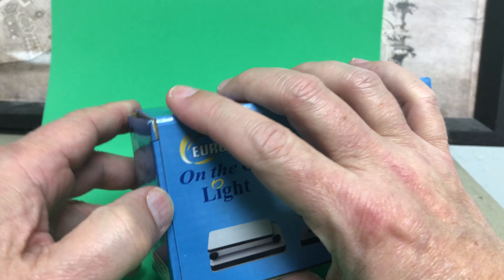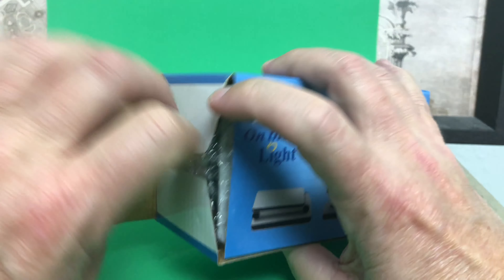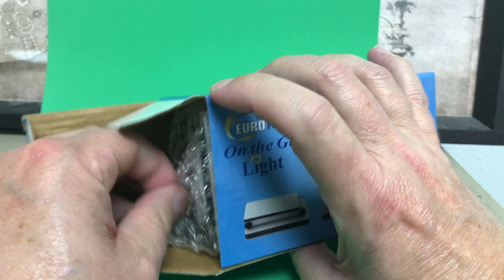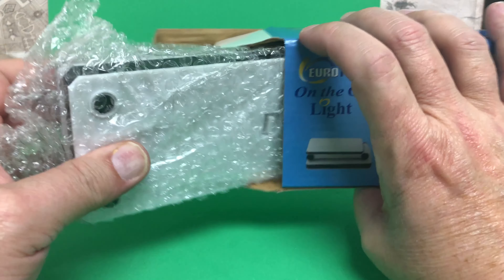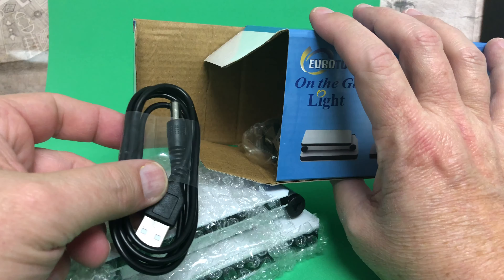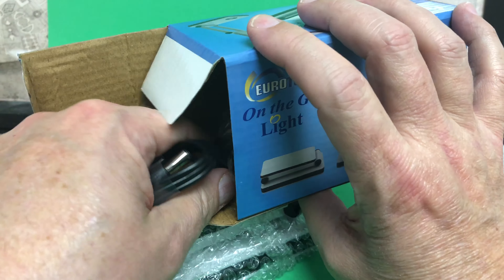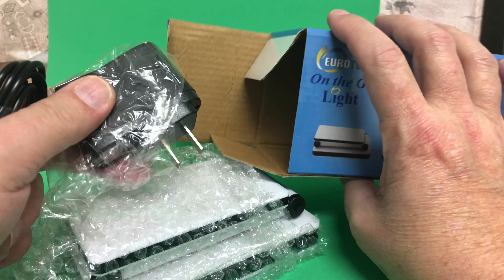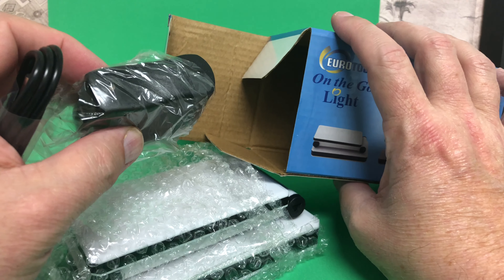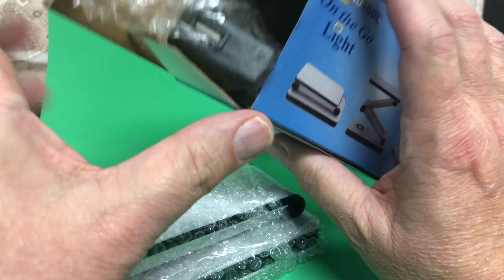Let's open her up and see what we've got inside. We've got some bubble wrap — let's take a look at the accessories. That's a standard USB power supply, and then we've got an AC adapter for the USB. You can use that for a lot of other things, but we're gonna add batteries to this one.